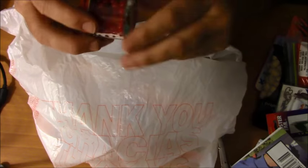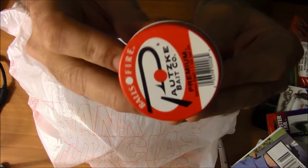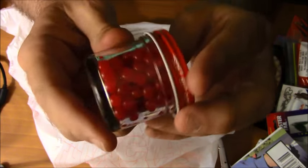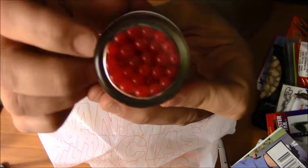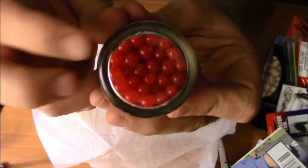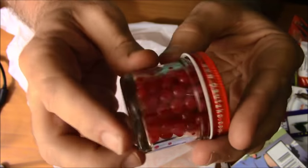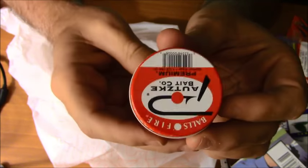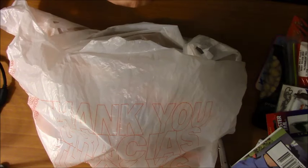Then, of course, we have the Pautzke Balls of Fire salmon eggs. These are one of the best salmon egg brands. Trout love them, and salmon and steelhead will bite these too — you've got to put several of them in a little mesh bag or something to make a bigger bait ball out of them. So that's, of course, a standard in freshwater fishing.